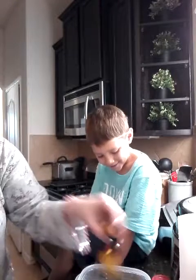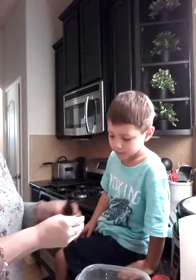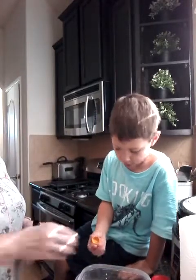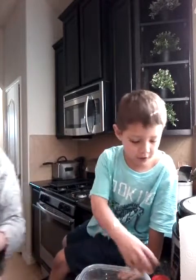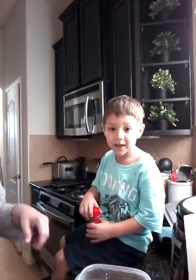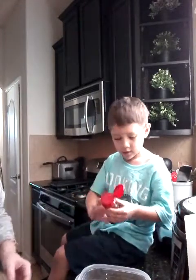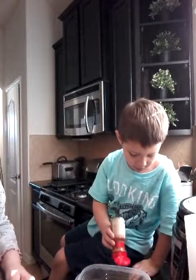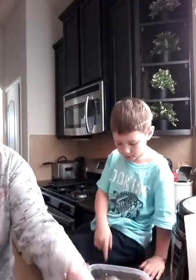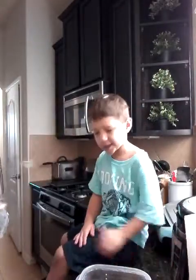And then some vanilla. Okay, and then we put in some cinnamon to make it more good. More good — sprinkle, sprinkle, two sprinkles. Sprinkle, sprinkle. Okay, hold it on there. It's okay. Clean it.